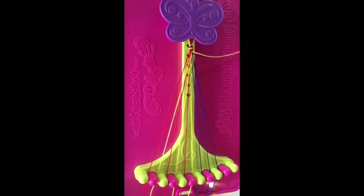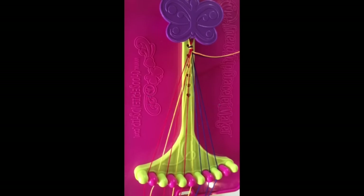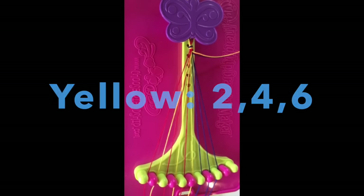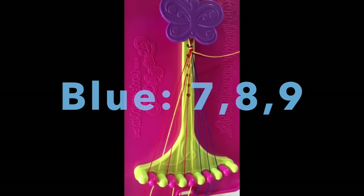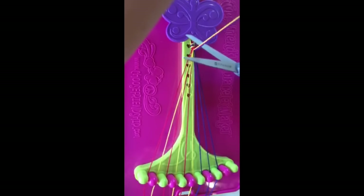To set off your pattern, put the red strings in slots one, three, and five. Put the yellow in slots two, four, and six, and the blue in seven, eight, and nine. You will have three leftover strings, which you will simply just cut off towards the knot.